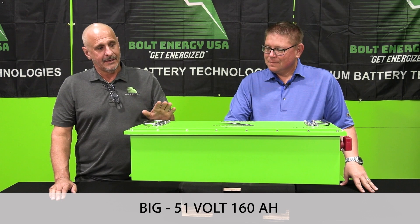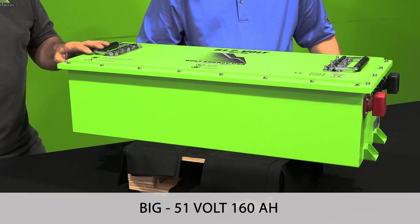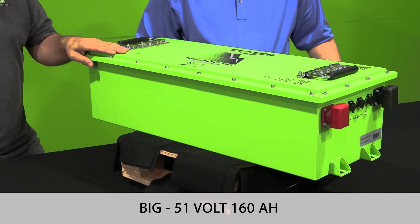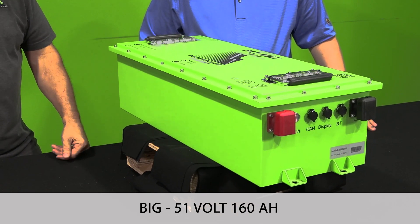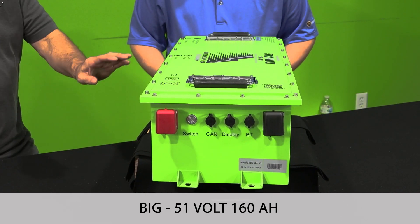We've got customers out there that want more range but don't want to spend as much as a double battery. This application will get you about 50% more than a 105 amp hour.